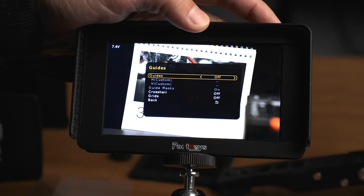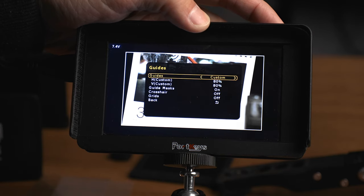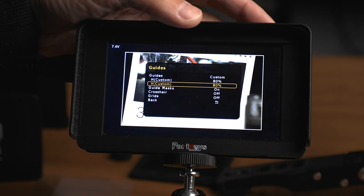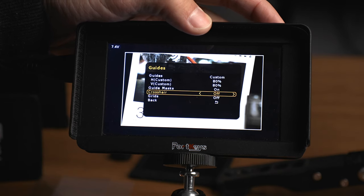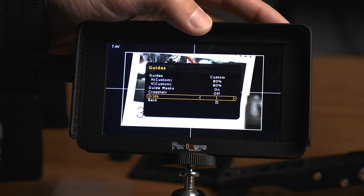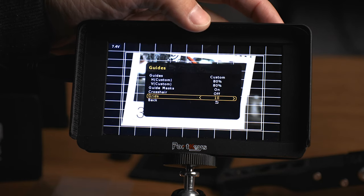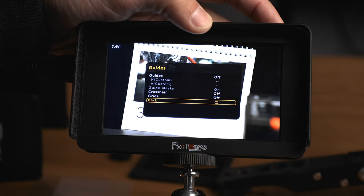Opening the menu, the first option is Guides. You can turn them on to a couple of different percentages or aspect ratios, or go to Custom where you can dial in horizontal and vertical percentages yourself. You can turn guide masks on or off, turn a crosshair on or off, and for grids you can dial in up to 10 grid lines on screen — which is pretty insane — though I've never seen a need for that many.